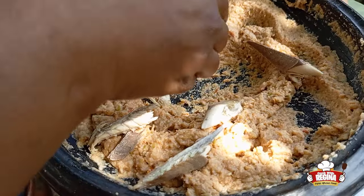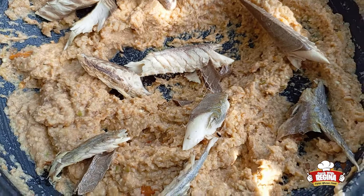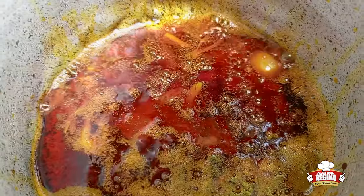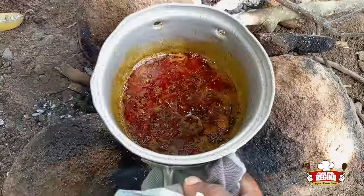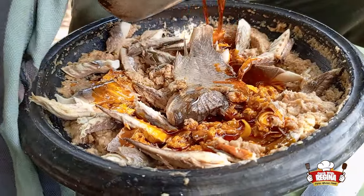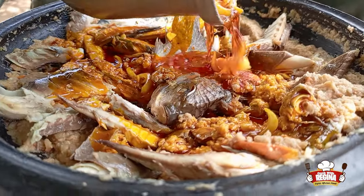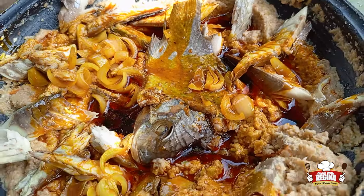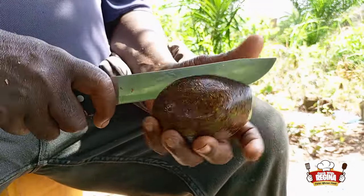We add the onions to our ground abomu mixture. We then add our salted fish. The red oil is ready and we pour it into the abomu. We add the avocado.